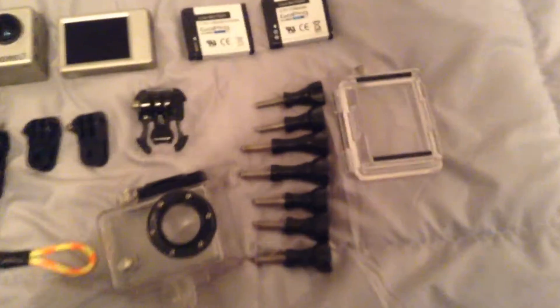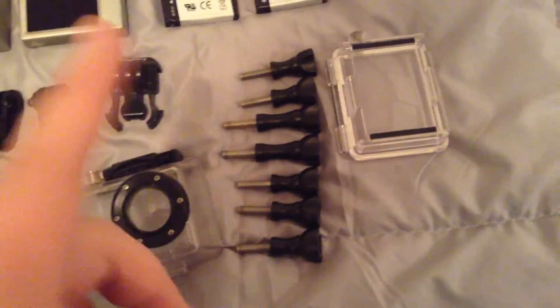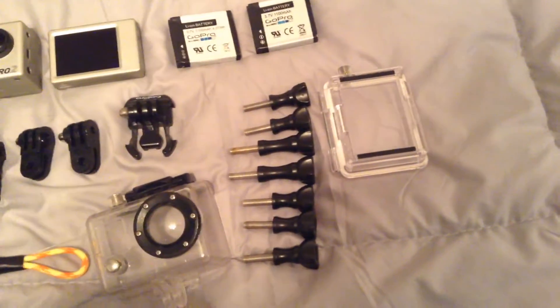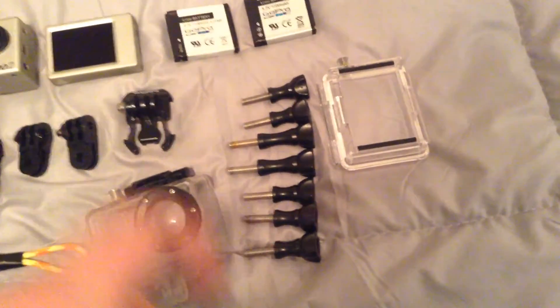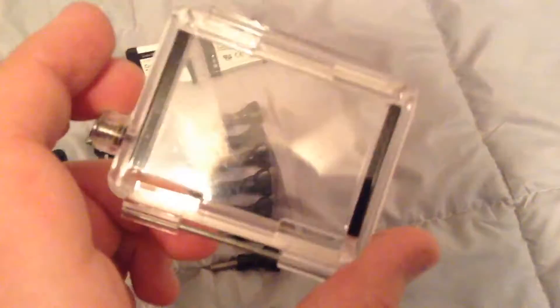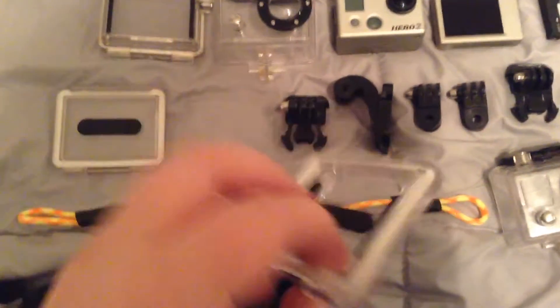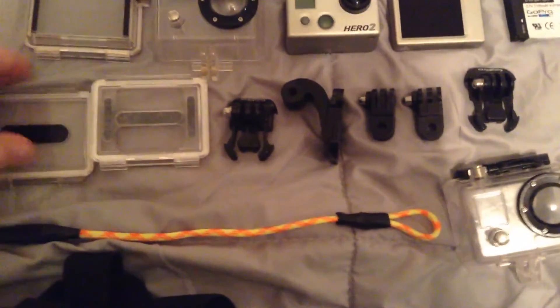I have all the different screws: two of the longer ones and five of the smaller ones. Then I have this back door, another back door, and one more.